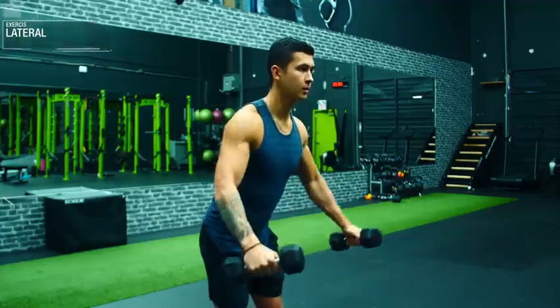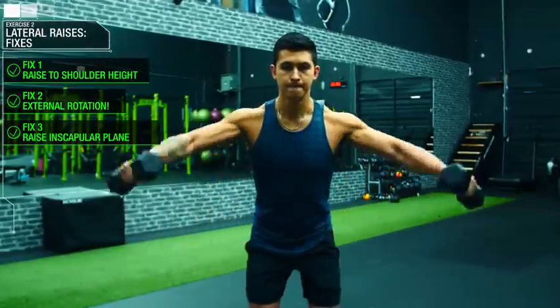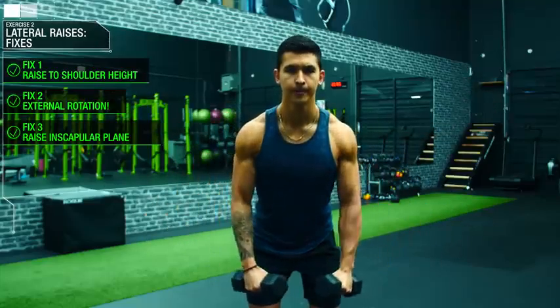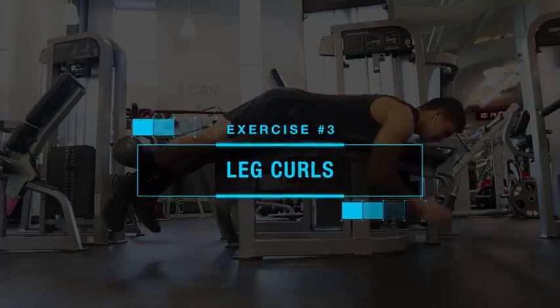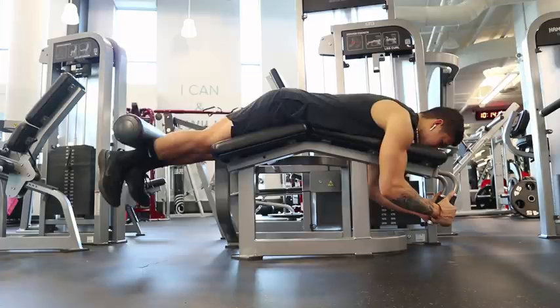By incorporating these three tweaks, you're going to minimize the stress placed on your shoulder joint while still maximizing the activation of your side delts. The next exercise, leg curls — either lying or seated — are a great exercise to include in your routine for optimal hamstrings development.